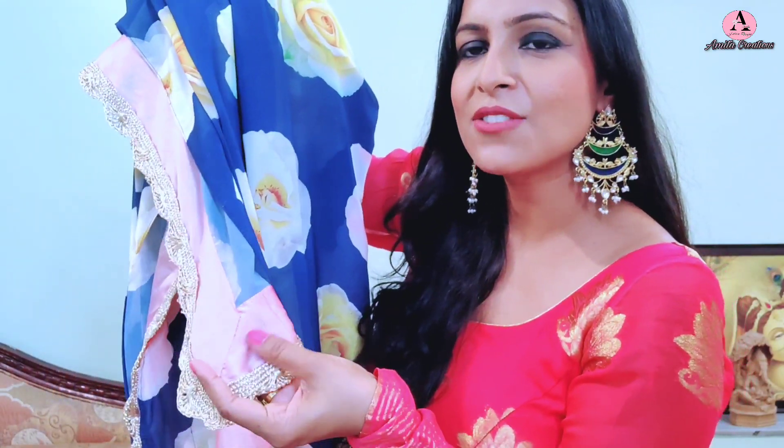But after wearing it a lot of times, I wanted to enhance it and add a designer element. So I have put something on the top of the pallu. And on the back side, there is a pink satin fabric. This creates a very good contrast element. When it falls from the back side, the satin fabric gives a very finished look. The shade of the contrast is also very good.